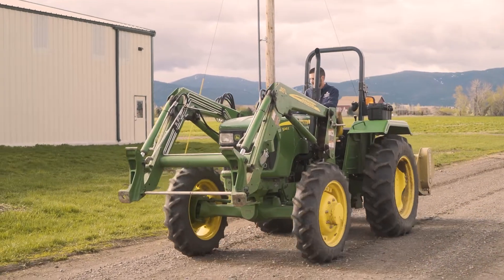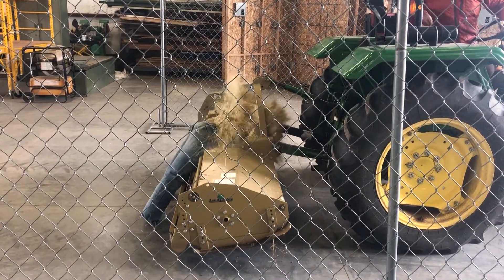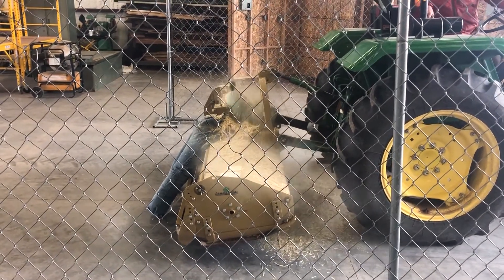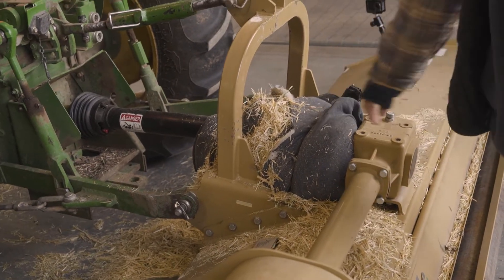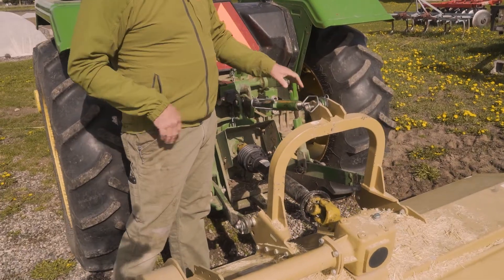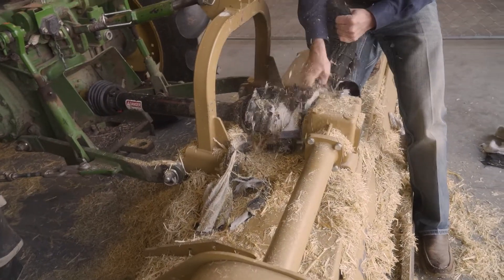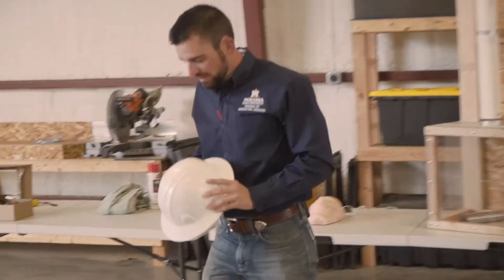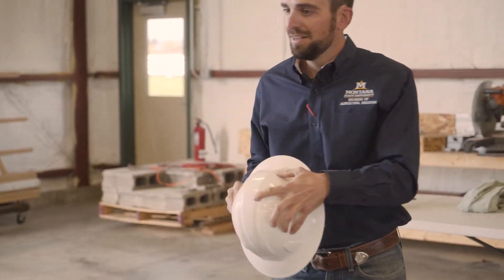Among the numerous safety hazards found on farms, rotating power takeoff shafts, more commonly known as PTO shafts, are one of the most dangerous situations operators and bystanders can find themselves in, especially for those who may be unfamiliar with farm equipment and tractor safety. Because of the numerous severe injuries and even fatalities caused by PTO accidents, emphasis on safety demonstrations have been placed on agricultural education settings.